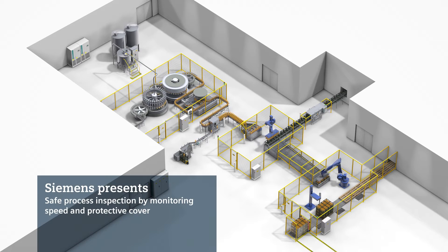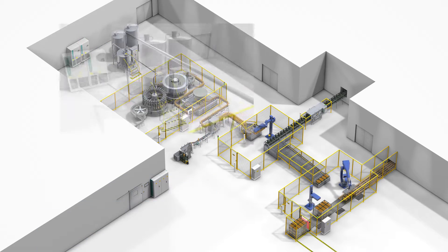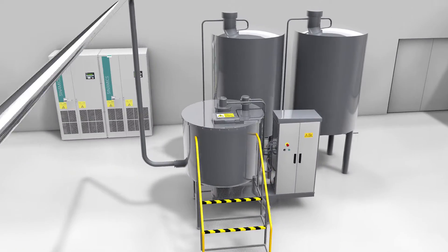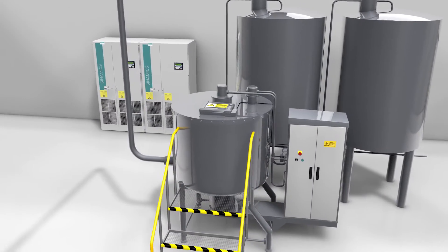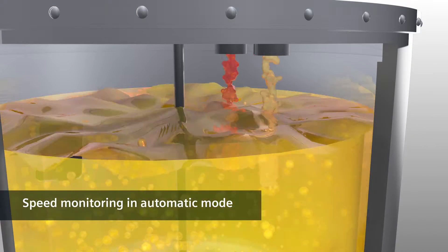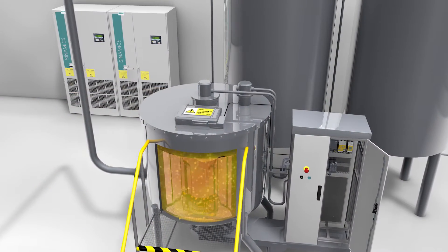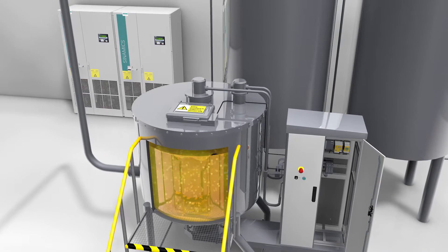Automated production systems such as this bottling plant are not short on hazard zones for personnel. The blender unit is the first station in the bottling plant, where the different ingredients for the final beverage are mixed. The blender runs in automatic mode, and a variety of components in the control cabinet and in the plant ensure smooth and safe operation.